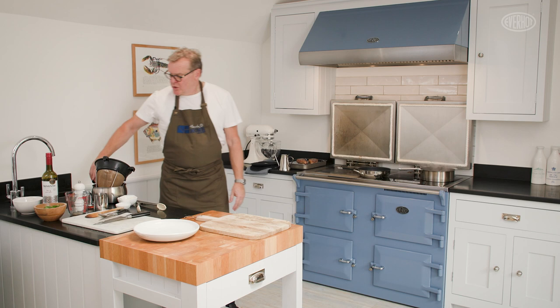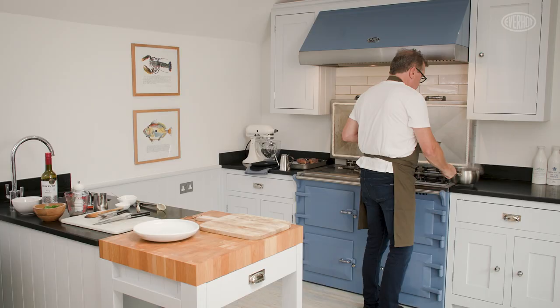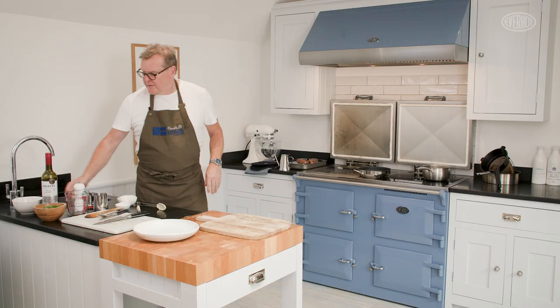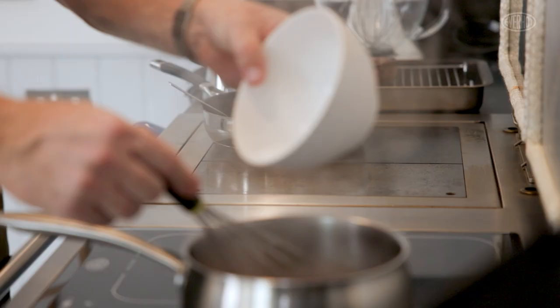I've got a sieve and another pan here and I'm going to pass my sauce through like so, then pop the sauce back on. The sauce now just needs a little bit more reduction. I've got a little bit of potato starch here — I tend to use potato starch because when it thickens it thickens quite delicately and it holds. So I'll mix a little bit of potato starch up and I've got a little bit of butter that I can whisk in at the end, just to thicken our sauce a little bit.